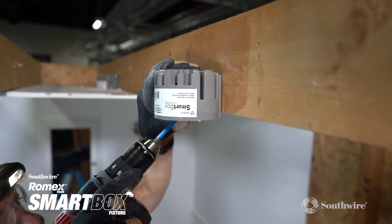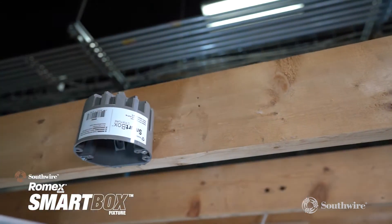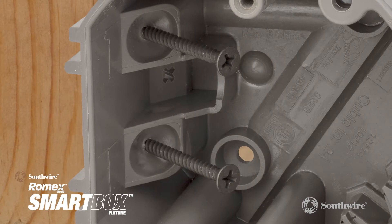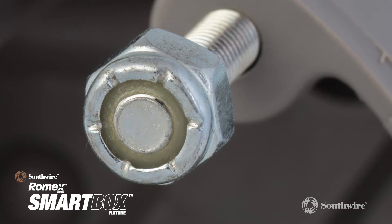With its unique design and patented interior mounting screws, it is quicker and easier to install and remove the box when wiring between floors, cathedral ceilings, and inaccessible attics. It comes equipped with two 8 by 1 inch slotted screws and the standard 42 pound smart box mounting screws.